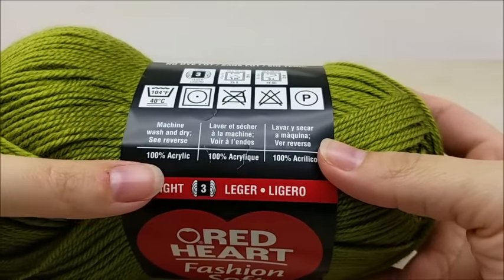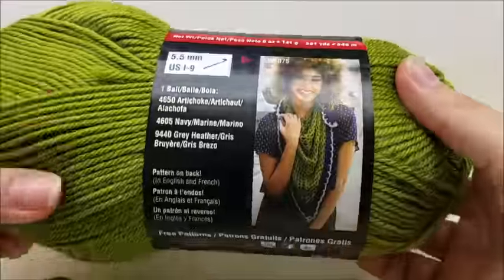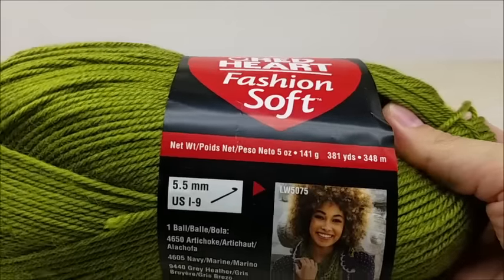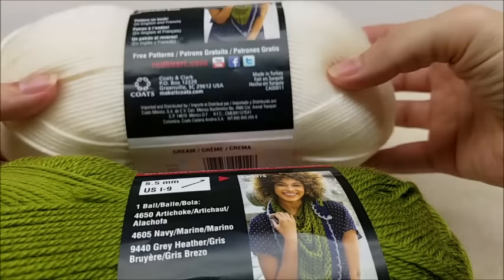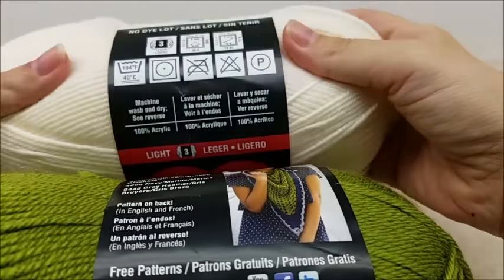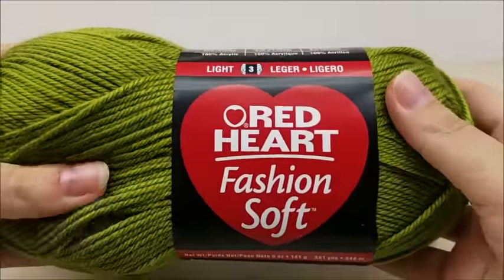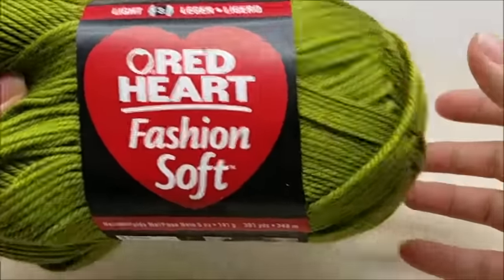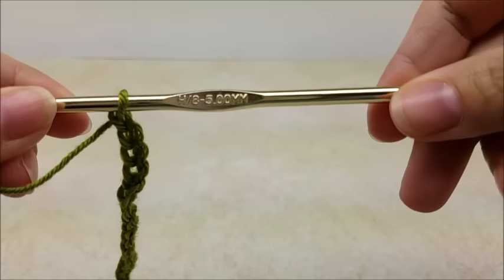It's a lightweight number three, 100% acrylic yarn — it's really soft and nice. There are 381 yards per skein, and the color I'm using is Artichoke. I'm also using another color, Cream, which I'm going to be using for the edging. One skein will be enough to make the dress, and you'll need another one for the edging. Special thanks to my friends at Red Heart for supplying today's yarn. I'll put a link below where you can purchase it, and I encourage you to check out redheart.com for free patterns. I'm going to be using a size H, which is a 5mm crochet hook.